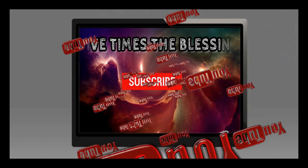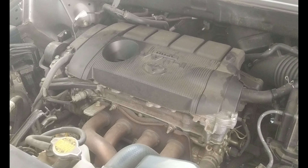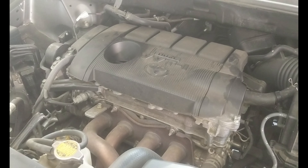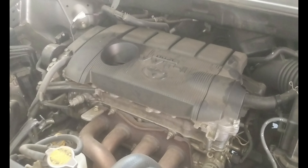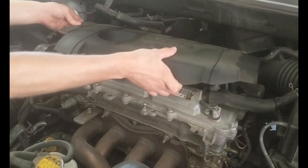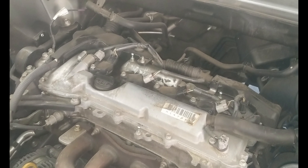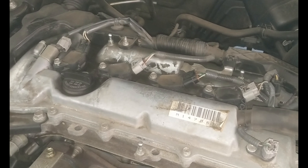The first thing we're going to do is remove the engine cover. It's not bolted on, so we're just going to loosen it up and remove it. Right on top of the head we have the coil packs. We have four 10 millimeter bolts — we're going to get a ratchet and go ahead and remove those bolts.